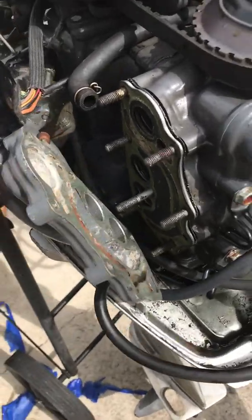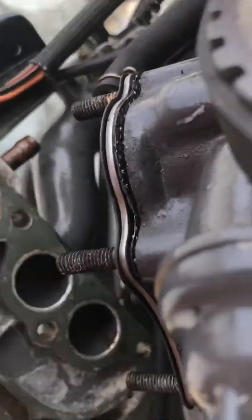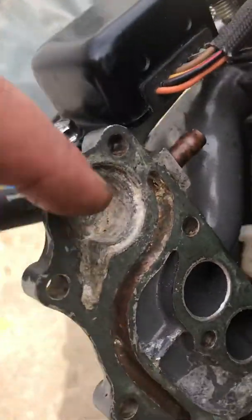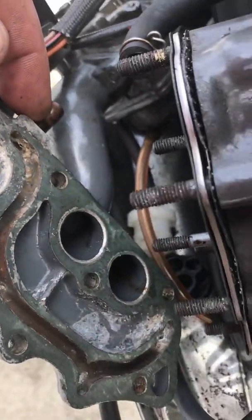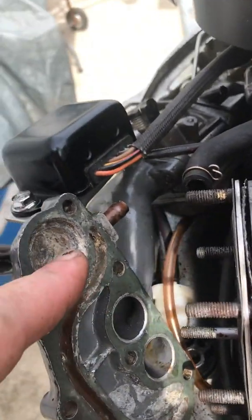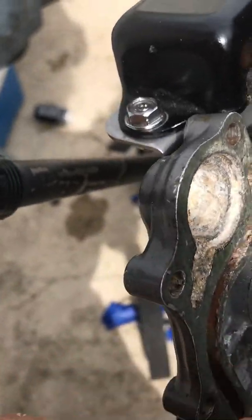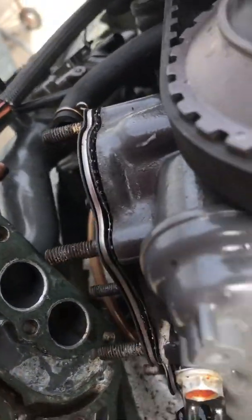When you remove this exhaust manifold, you'll see here that's where the thermostat goes. Water comes in through here, runs, goes around, and when that thermostat opens up right here the water has a chance to go past.